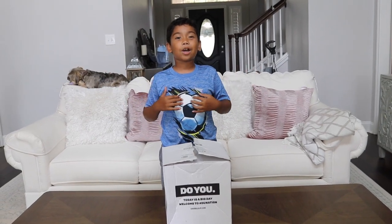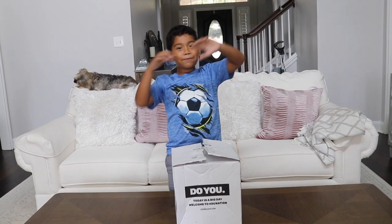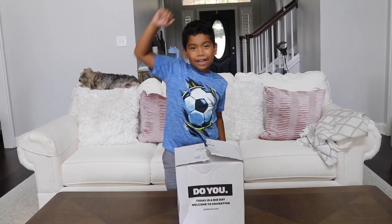Hi everybody, it's Mia, William, and welcome to FanFanFord! Let's do it!